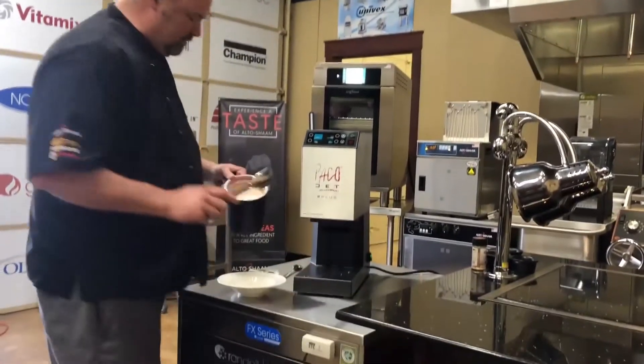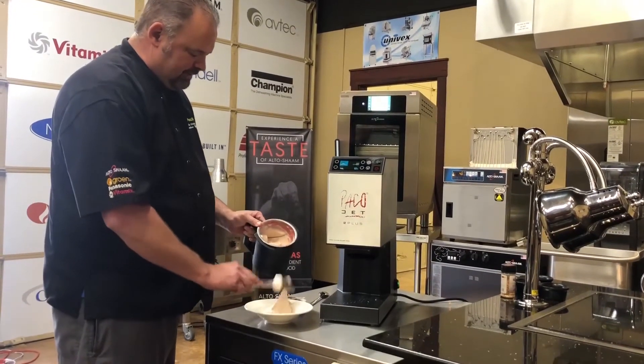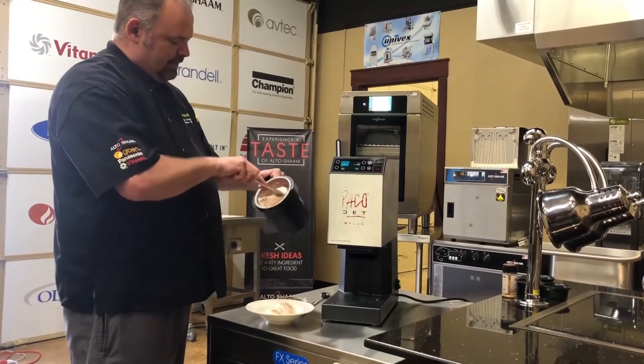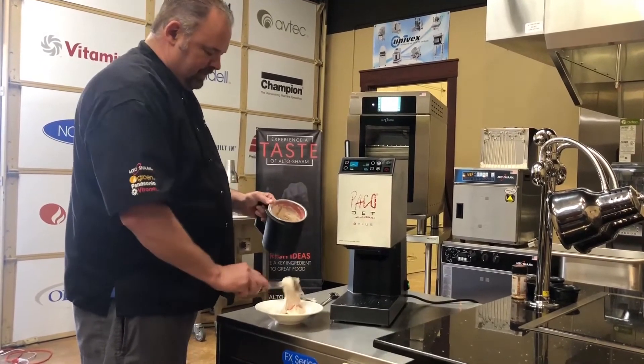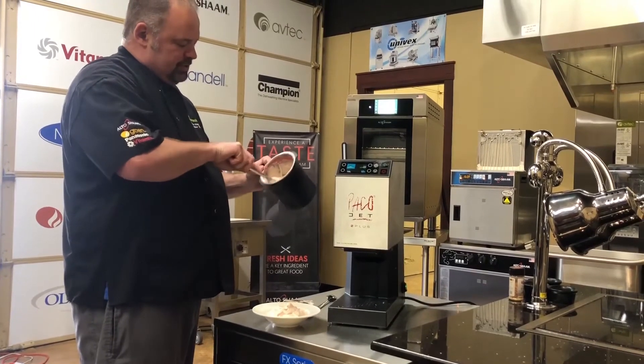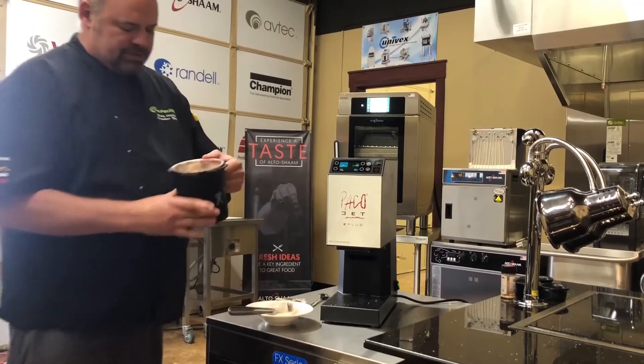Let's take a look at this. Now you can do a couple of things. This is pretty much the consistency of soft serve. What I like to do is you can eat this just like this, or if you want to refreeze it so it's scoopable.